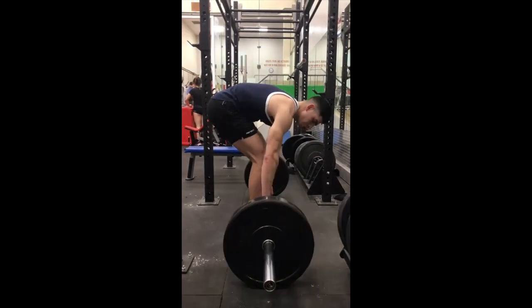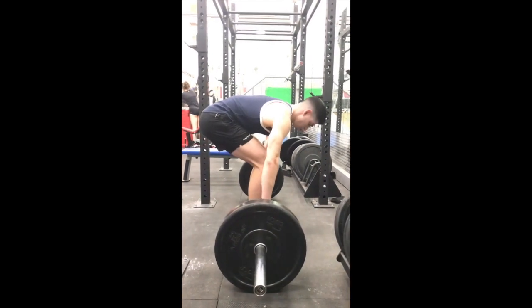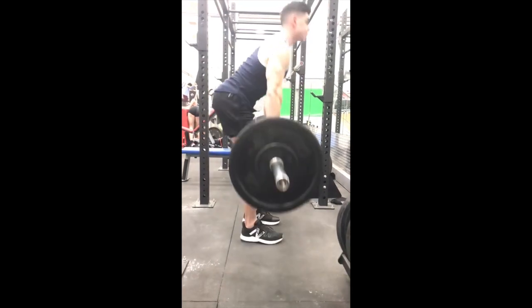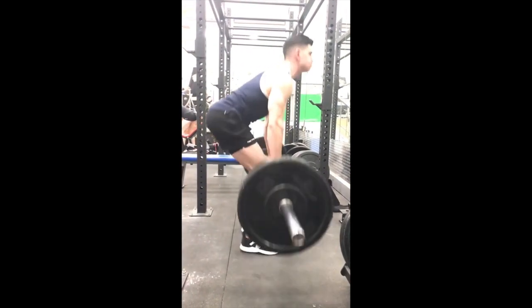For the barbell deadlift, keep your hands in a pronated grip position or palms facing backwards. Keep your spine neutral and fixed at all times. As you can see, my upper back is never rounding.